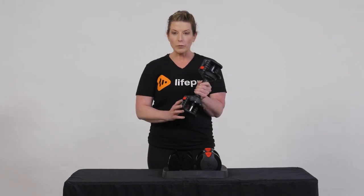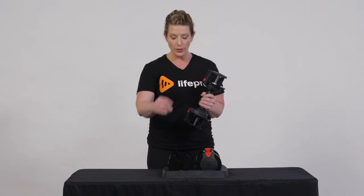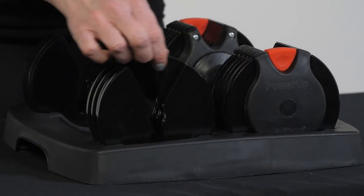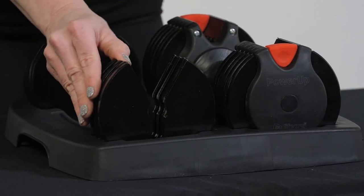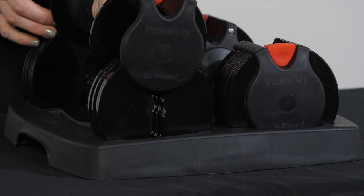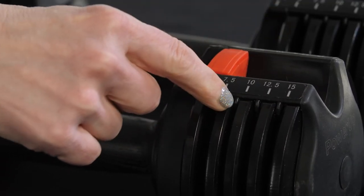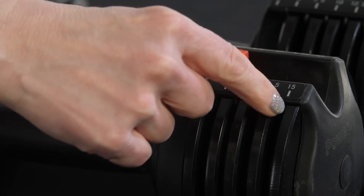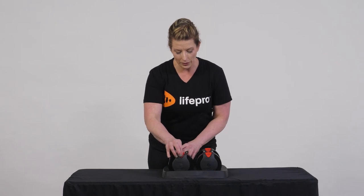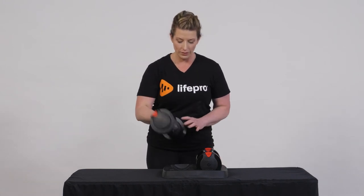When we reload into the dumbbell rack, make sure all of our plates are aligned. If we have plates turned in different directions, we're not going to be able to reload into the rack in order to adjust. The other thing when we reload — carefully position your dumbbell so that there is a black dividing point between each one of these weighted plates, so that when you go to slide your disc you can lock back in and you're ready to go from the start.